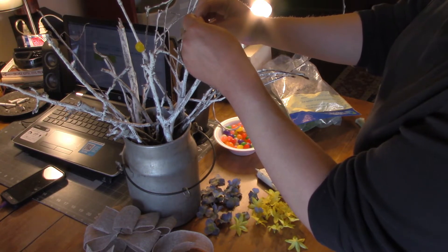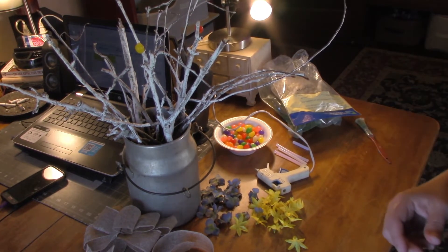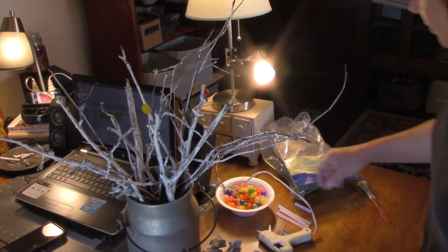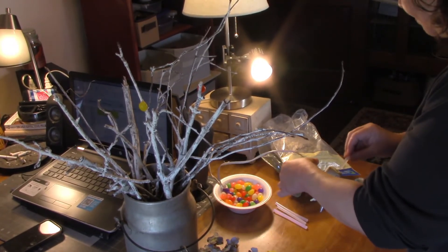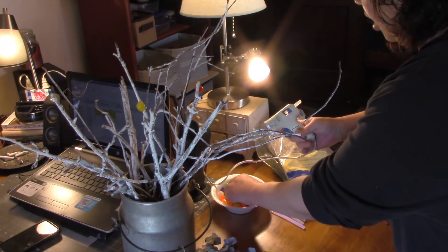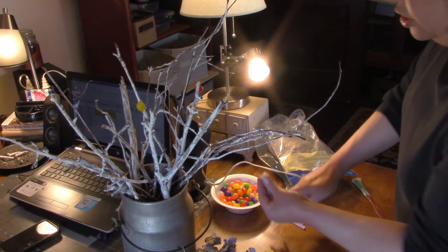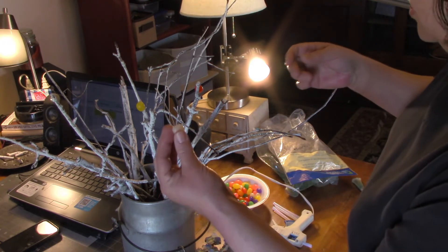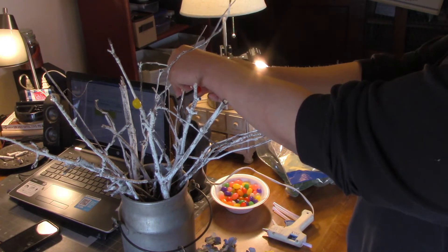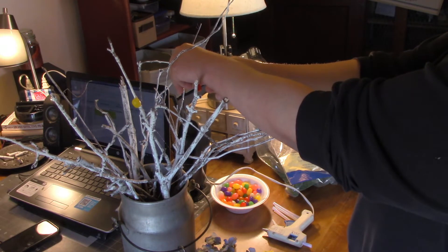He did — he took all the black jelly beans. It's an acquired taste. Okay, there we go. I'm not going to make you watch me do every single jelly bean, but just to give you an idea — it seems to work best to put the glue on the jelly bean, and then you just sporadically place them around on the sticks.